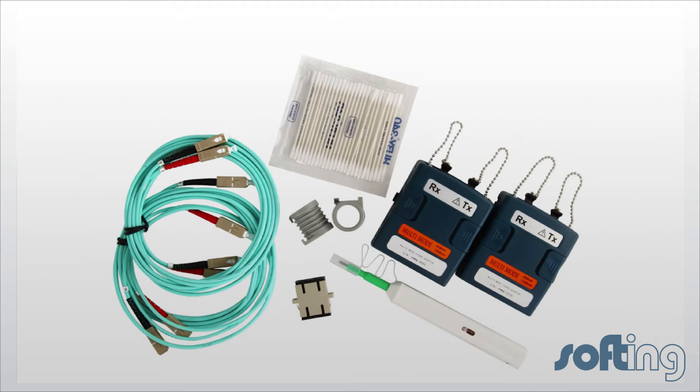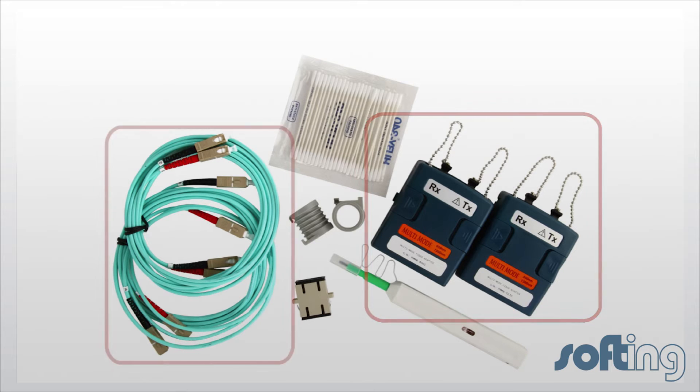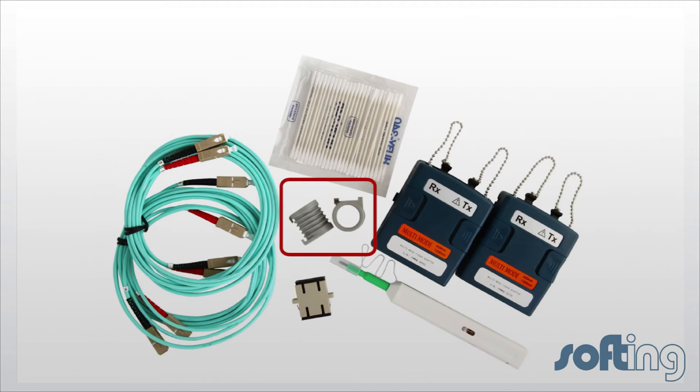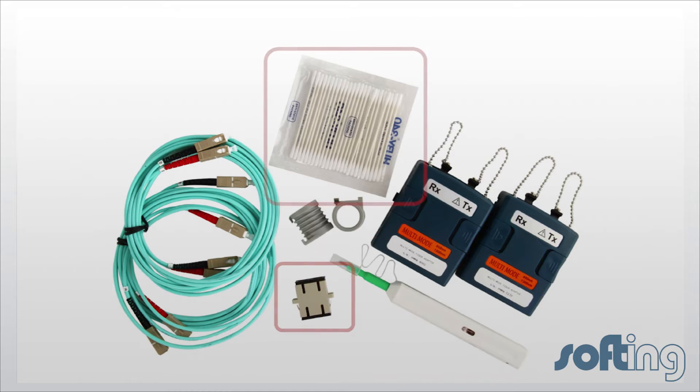When you order a fiber solution for multi-mode for WireXpert, you will find a pair of modules capable of certifying at 850 nm and 1300 nm, a pair of duplex test reference cords, a pair of mandrils, a one-click cleaner, a duplex mating adapter, and some fiber swabs which clean the modules.